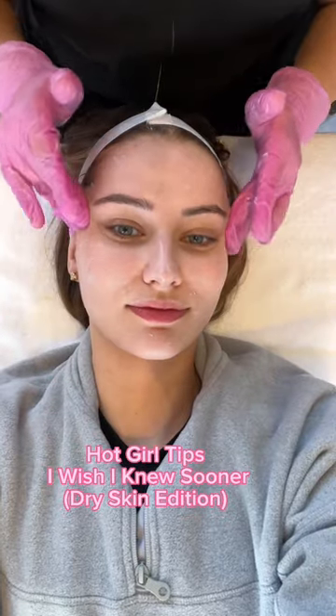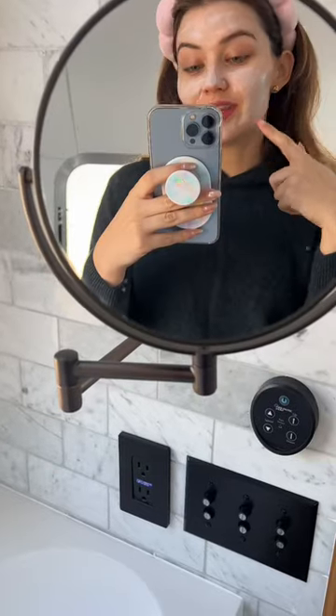Hot girl tips I wish I knew sooner, part two: dry skin edition. If you're on Tourette and your skin is feeling dry, I'm going to show you a free way to tell which areas of your face are the most dehydrated. Grab your moisturizer of choice and slather it on — I love this texture. Create a thick layer of moisturizer all over your face, kind of like a mask.